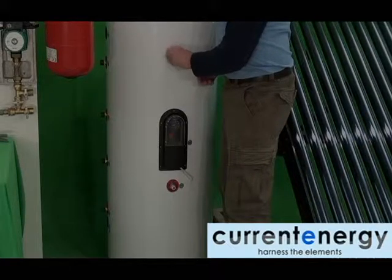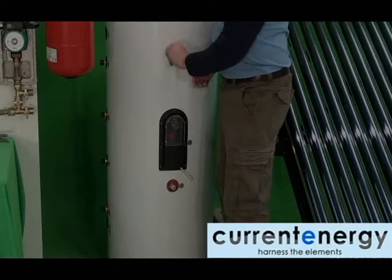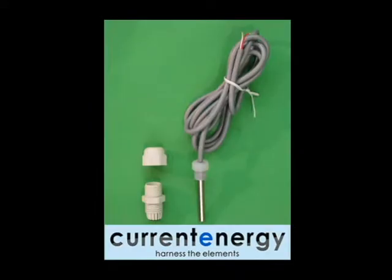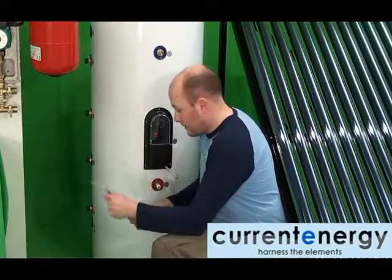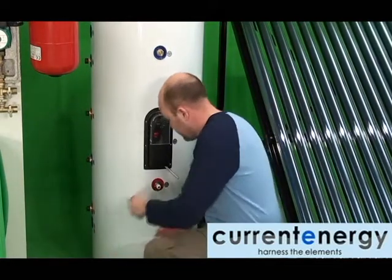Every tank is manufactured to fit an electrical element, and the controller for this element can be seen at the tank's middle. This is the interior thermocouple, and it will now be inserted into the tank. The exterior and interior thermocouple are not interchangeable, so ensure you are installing the correct one.